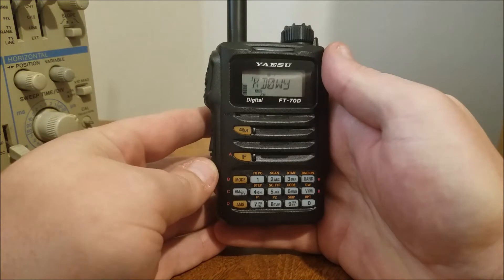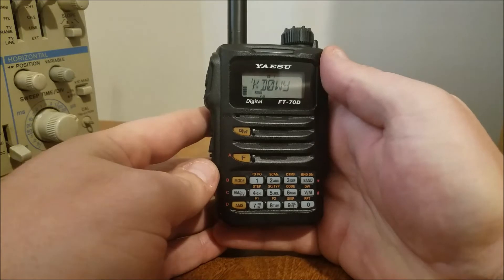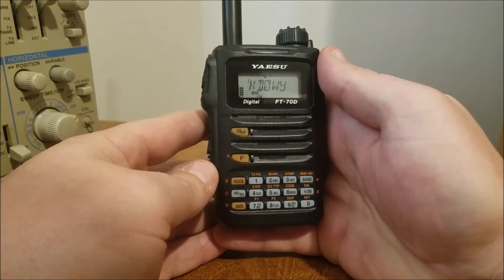Hello everyone, KE0MJE, Joe in Iowa. We're back with the Yaesu FT70D and we're gonna show you about the memory banks. I've been getting a lot of emails on how to program them, so I just thought I'd put up a quick video.